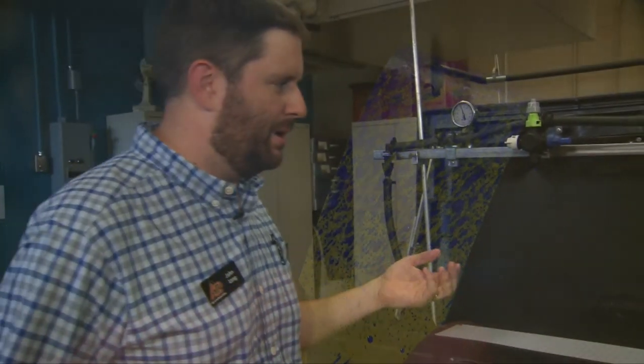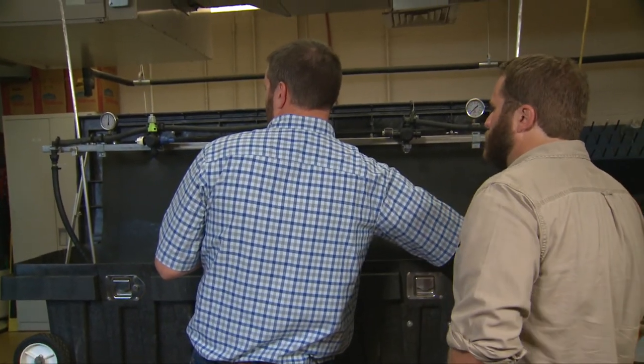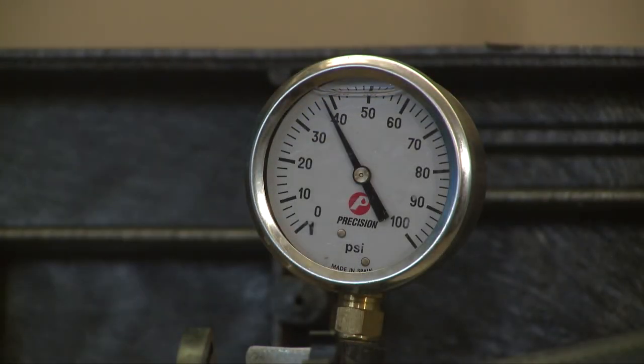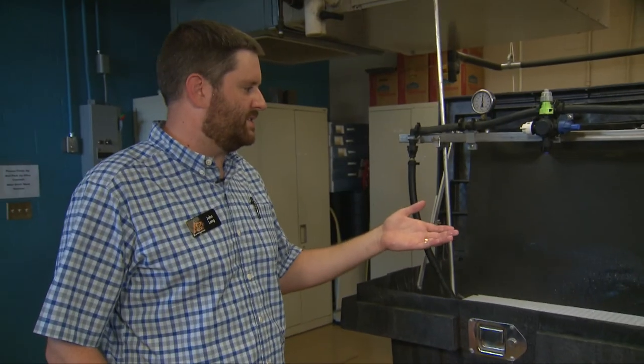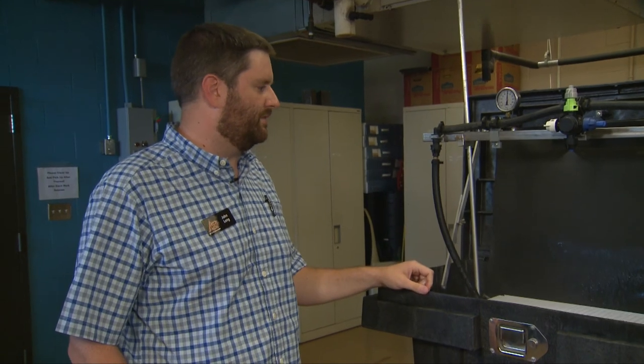If I increase the pressure a little bit — we're running at 40 PSI — if I increase the pressure just a little bit more, we get even more fines rolling off this one. So that's one of the issues with these nozzles: they provide a lot of fines for good coverage, but many of those could be driftable.